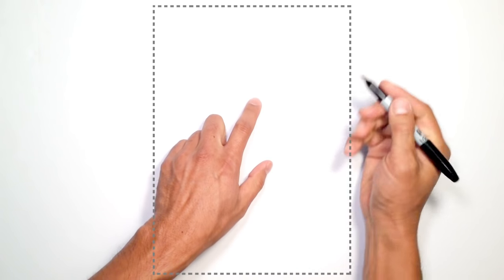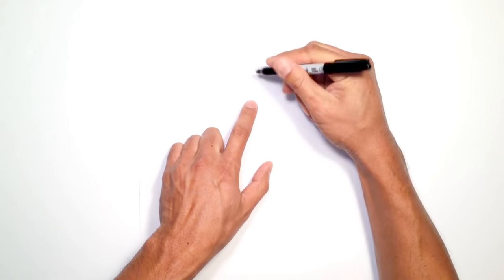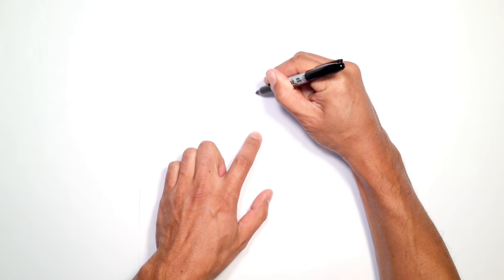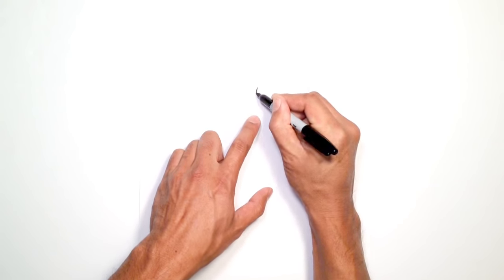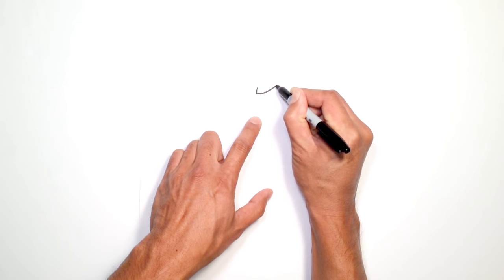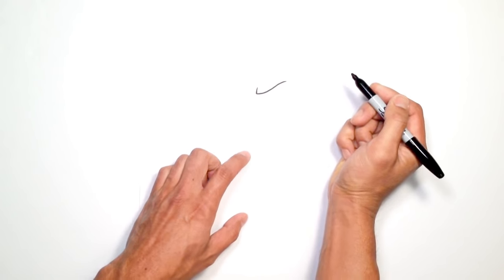We're going to start with the eye on the right. We'll start in the middle with the frown line. From here in the middle, I'm just going to draw a curved line going up. From here I'm going to draw the brow, so let's start back in the center here, and I'm going to curve up and kind of flatten out as we go to the outside.